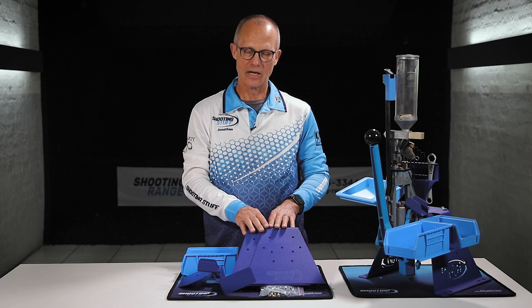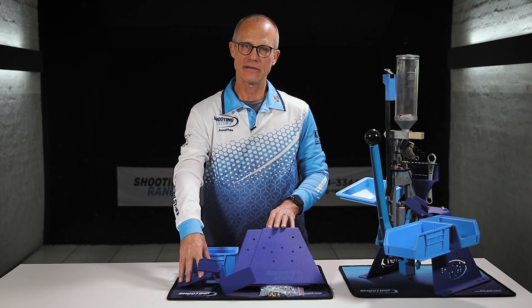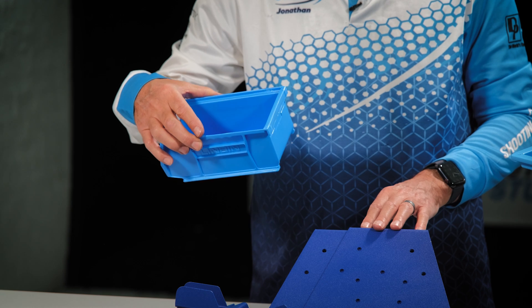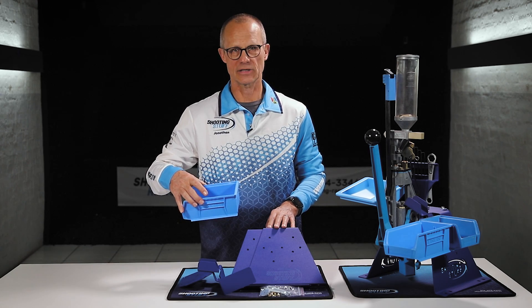This machine mounting kit comes with two sturdy side plates and a top plate for the Square Deal that incorporates an additional bin for the empty cartridge cases that you will feed into the machine at the start of the loading cycle.